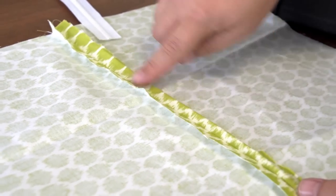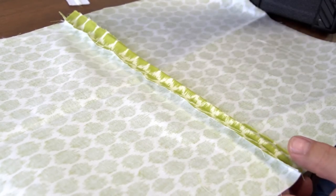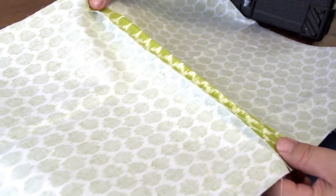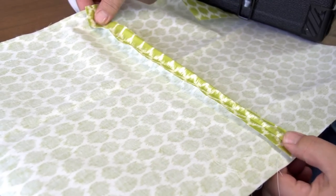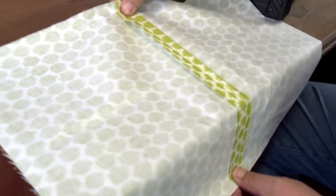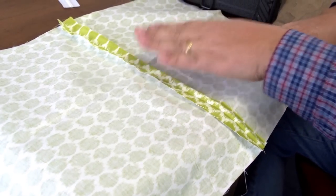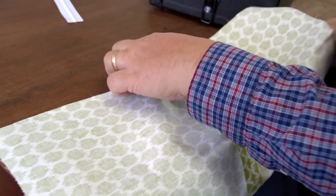Some fabrics don't lay very flat, and sometimes you can take an iron and iron it on low heat depending on the fabric. Be sure to check the recommendations for the particular fabric before you iron it. Or you can crease it on the edge of a table, and that will help the fabric lay nice and flat. This one should probably be ironed on low heat, but we're not going to do that.